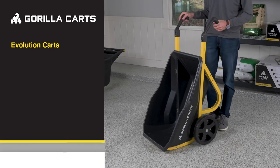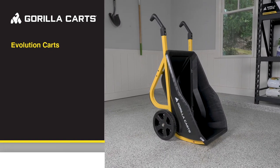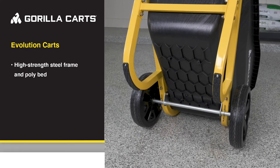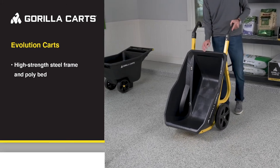And here's some more innovation from Gorilla Karts — our Evolution Cart, a 7 cubic foot hauler that's a great alternative to the old-fashioned wheelbarrow. The two-wheel design allows for centered loading and optimal balance without tipping, and it's impact and weather resistant to handle the toughest jobs and working conditions.